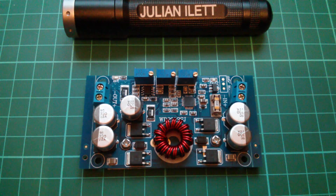Good morning all. Today I'm looking at a DC to DC converter with a buck-boost topology. This is slightly more expensive than the usual sort of stuff I buy — this was about 16 pounds — but it does have some very interesting properties.